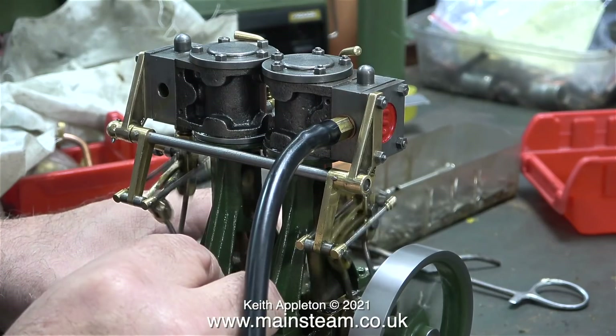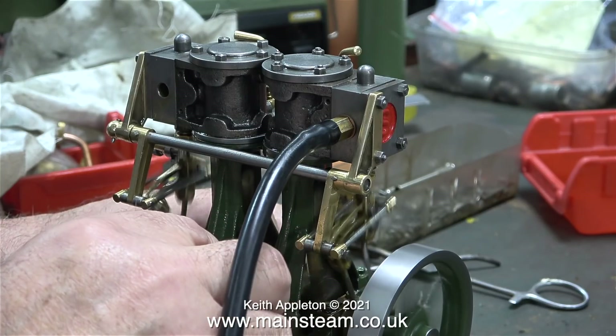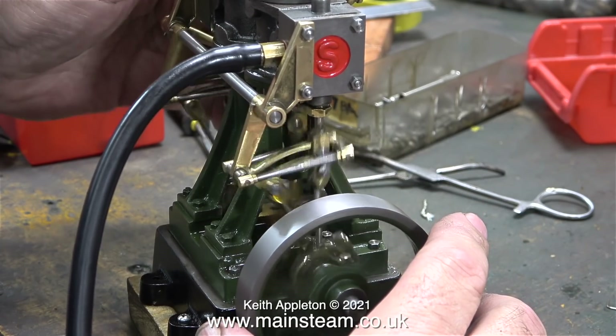I've been running this engine with the bearings slack, now it's time to tighten them up. The crankshaft feels a bit firmer, but it should run in okay. Still running on the same cylinder, now you can see how well it's running.